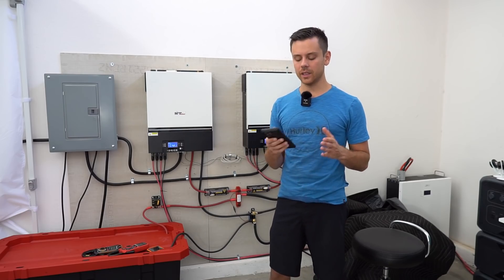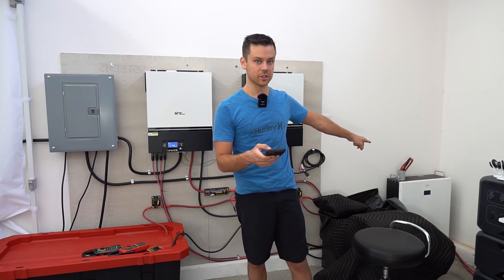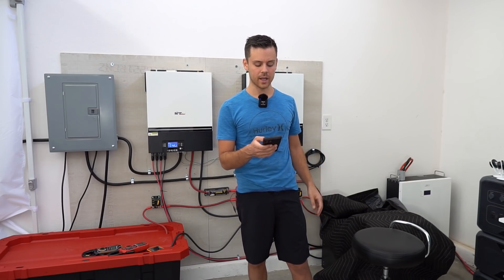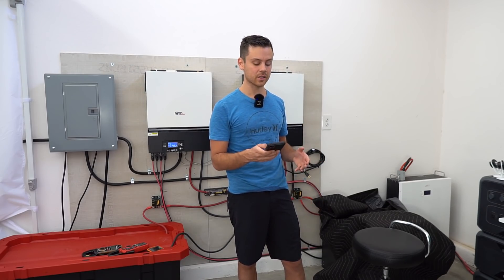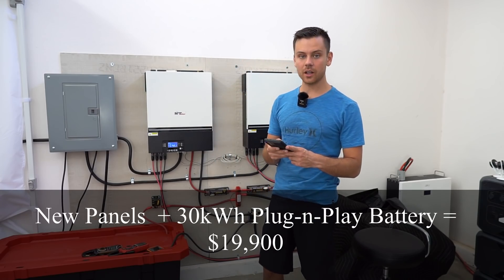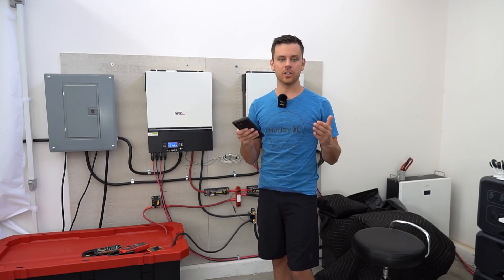For the next example, let's say you build a system with new solar panels and three EnergyTech batteries — a plug-and-play system that's super easy to build and should only take one day. With 30 kilowatt hours of storage this is a seriously large system, and with three of those battery packs it comes out to $19,900. Let's round that up to $20,000.